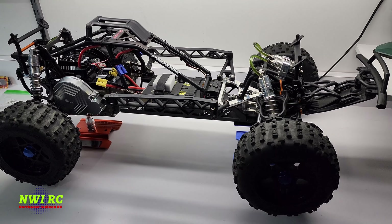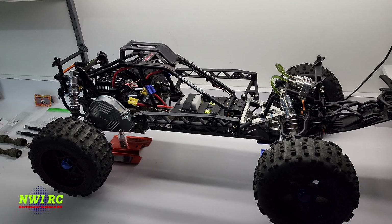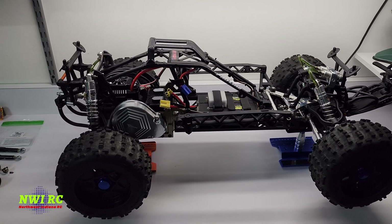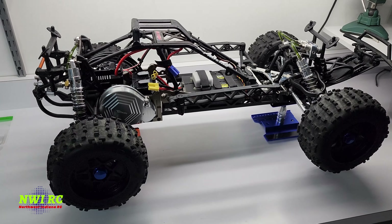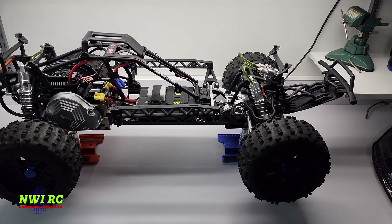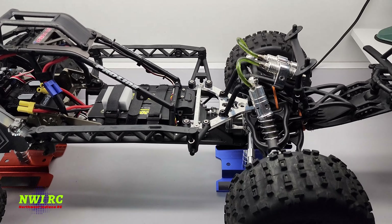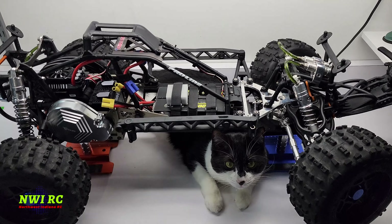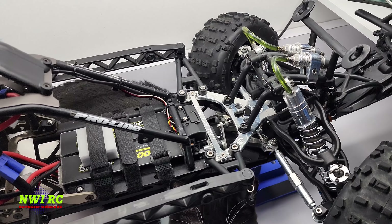Hey, what's up. Before I start this video, I just want to let you know that this is just an updated video on what I've done to this HPI Baja, and in the next video will be the test run to get this beast going. Lots of good parts, so stay tuned. What's up everybody, and welcome back to NWIRC.